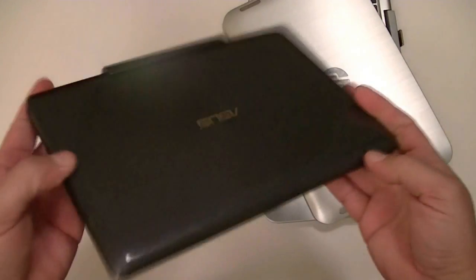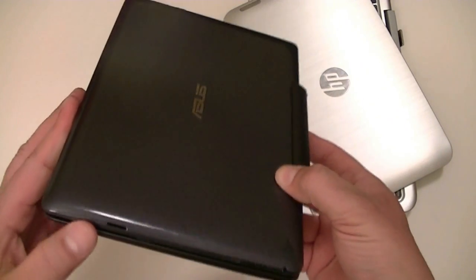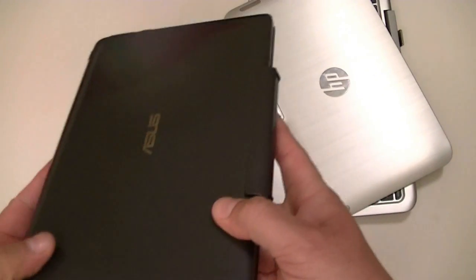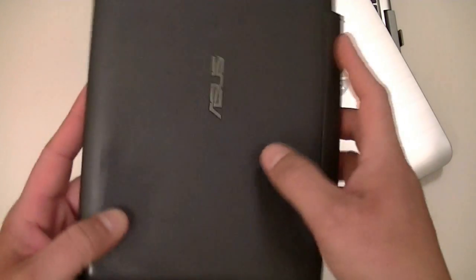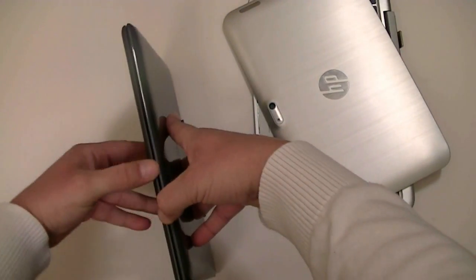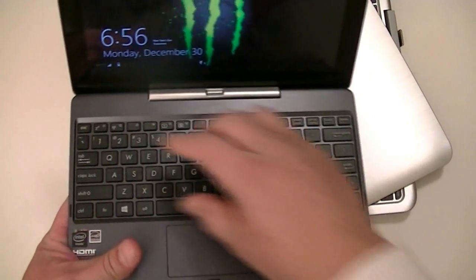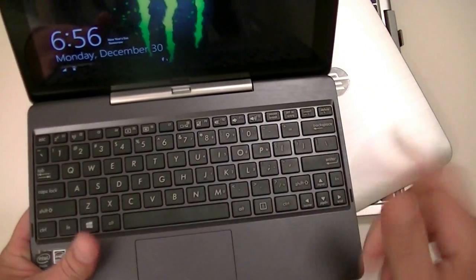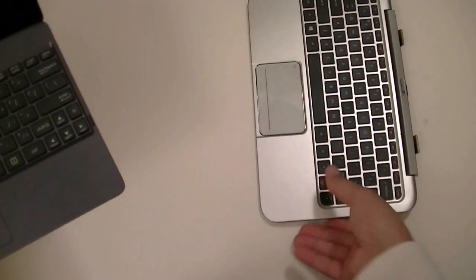As far as the specs, this one comes with a 1.3 gigahertz quad-core processor, 2 gigs of RAM, with the new Bay Trail CPU. So this is going to be better and faster than the HP with the Intel Atom. It doesn't have a rear camera, but it does have a webcam — I believe it's a 1.2 megapixel webcam. As you can see, it has a full-size keyboard, but the keys are small because this is just a 10.1-inch screen size.